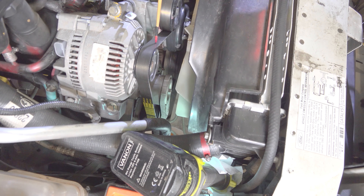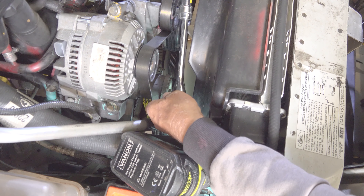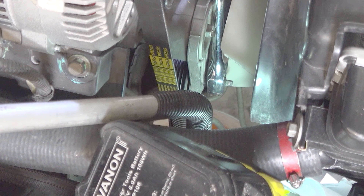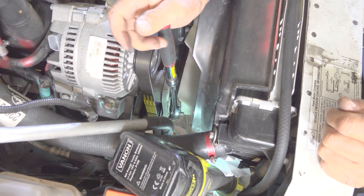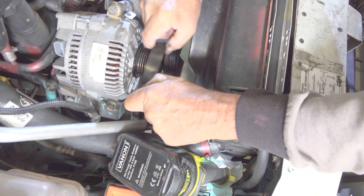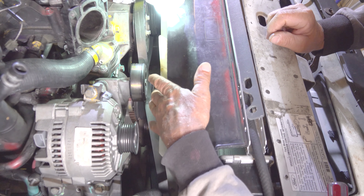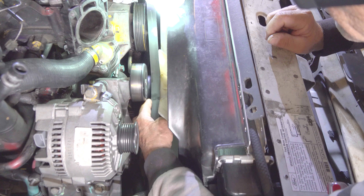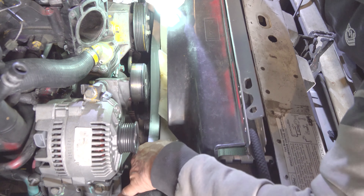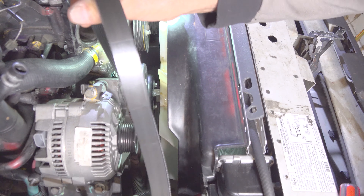We need to take off this serpentine belt. To do that, you need a 3/8 inch ratchet — the longer it is, the better. You may have to put a pipe on yours if it's too short, because you've got to push pretty hard to loosen it. This goes in right here, then you just push this way and this comes off right here. This serpentine belt can be removed without going over these fan blades at all. It seems impossible, or at least it did to me at first — it's kind of stuck on the bottom. But the whole belt came out.